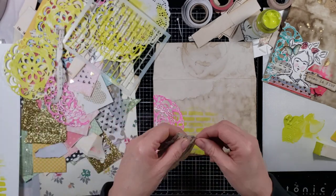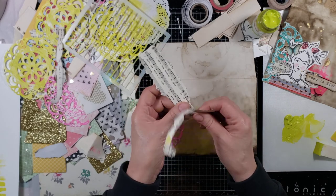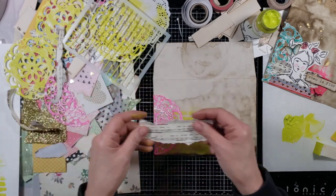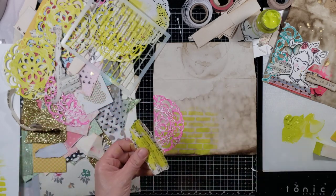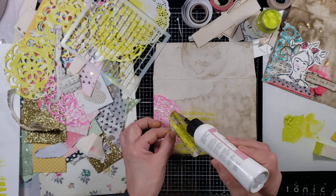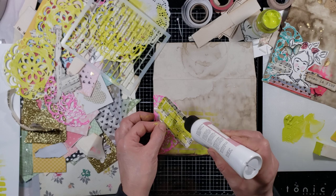Let's layer some pieces of paper. I can't believe I had more scraps — I honestly can't. I thought I was done with scraps, but are we really ever done with scraps? Obviously not. Oh look — I think I cleaned off the paint on this paper.